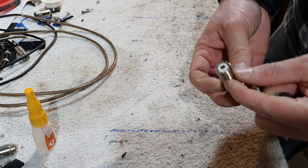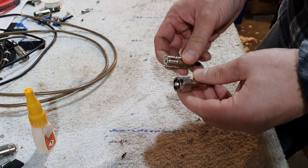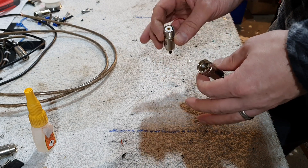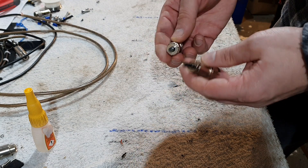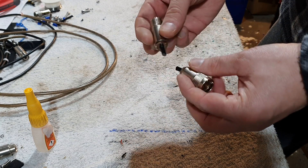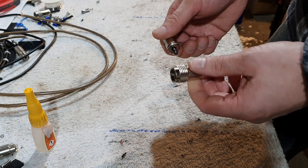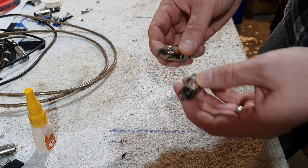Now I'm also going to need — it depends what type of connectors you want to put on the other side — this is designed for RG58 sized coax, so I'm going to use these. You can see that I've already used these before, but the good thing with compression fittings is that if you're gentle with them you can use them again. So what I need to do now is strip these down.